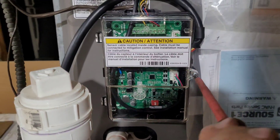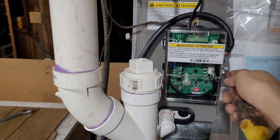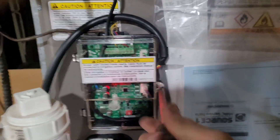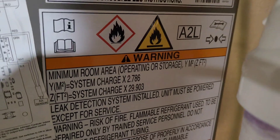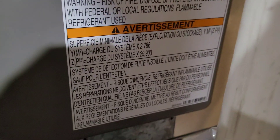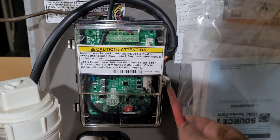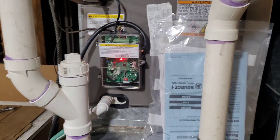So they're really not too bad to install. I just don't like that we're increasing the complexity of our equipment, in addition to now having a flammable asphyxiant gas in our homes — it just doesn't seem like the best idea. But the government, in all their mighty wisdom, is mandating that this is what we have to do.